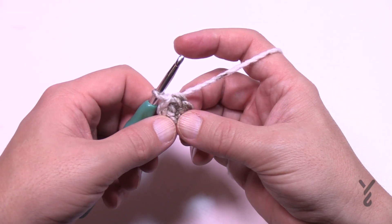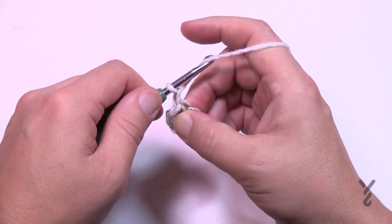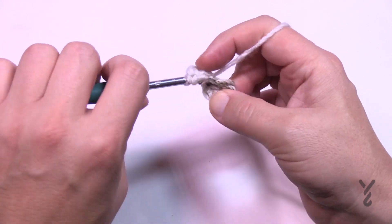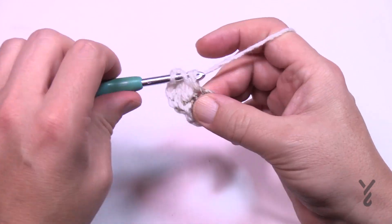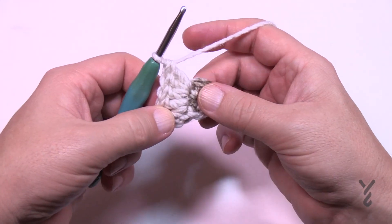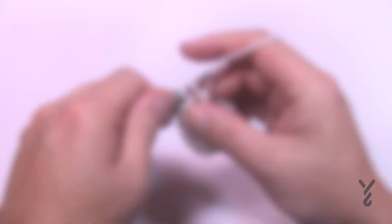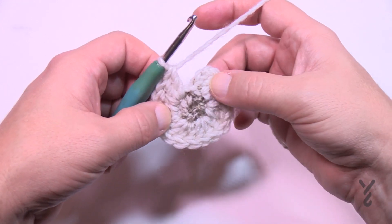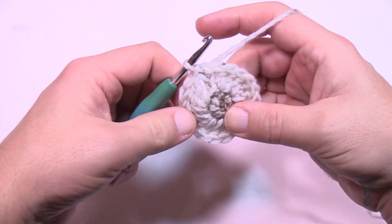Let's begin round number two. You really need to count your rounds if you're unclear. Chain three, and in the same stitch where you did the join put in two more double crochets. It's not like a typical circle start. Starting in the next stitch, apply three double crochets into each of the stitches going all the way around. Since you had six single crochets in the last round, you'll have six sets of three double crochets when you get all the way around. When you slip stitch, make sure it's nice and tight so you won't end up with a huge space.